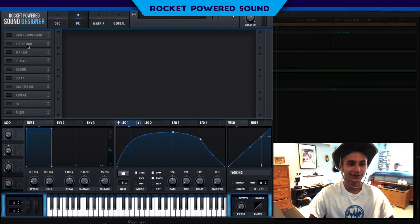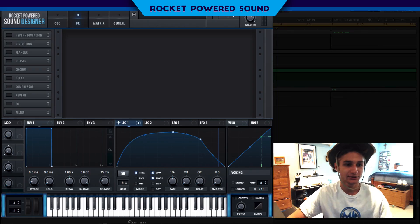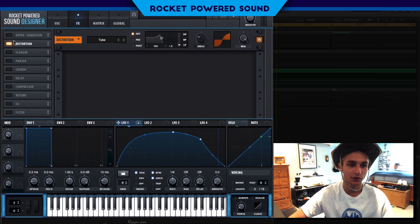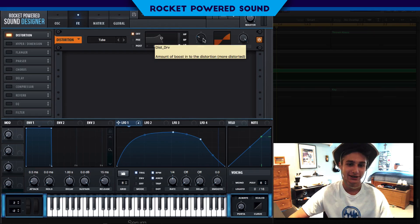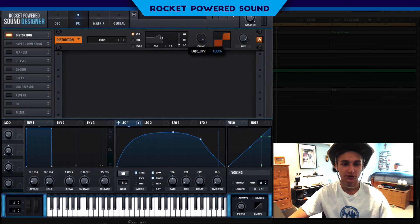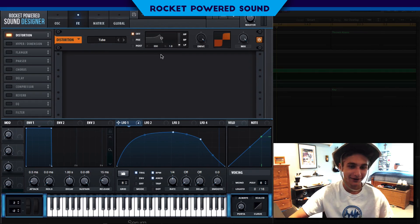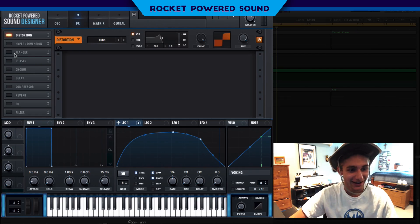Right now it sounds like a frog that's kind of dying — it's too vocal, and this sound is not vocal at all. To fix this, we're going to distort the hell out of it: turn on distortion tube and crank the drive all the way up.